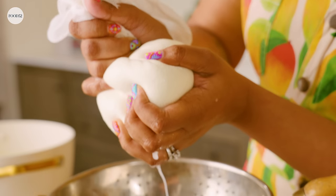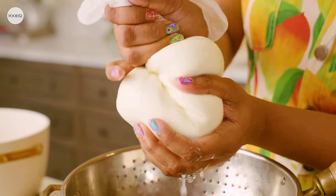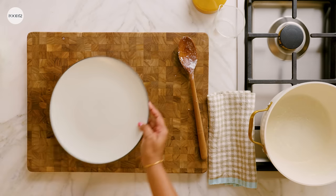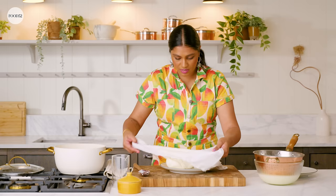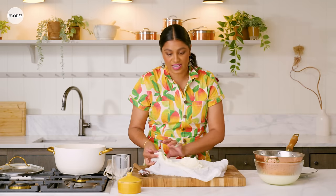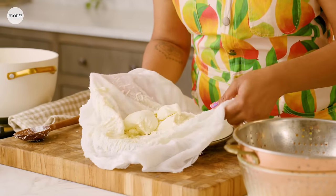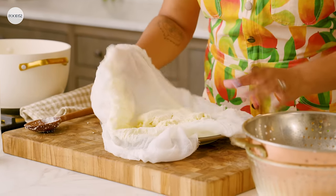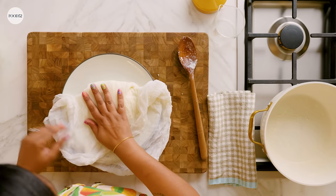If you get as much liquid out as possible initially, the shorter time it will take to set in the fridge — you won't have to press it for as long. Now I like to kind of shape the paneer into a brick using the cheesecloth. Yes, I know it looks very much like ricotta. Just use the cheesecloth to quickly give it a little bit of a shape — a little rectangular square — and we're gonna wrap this up again.